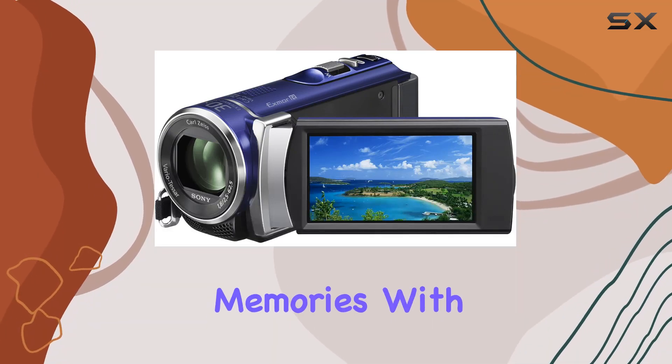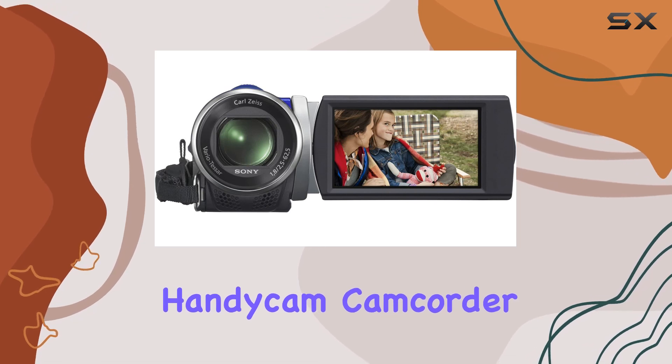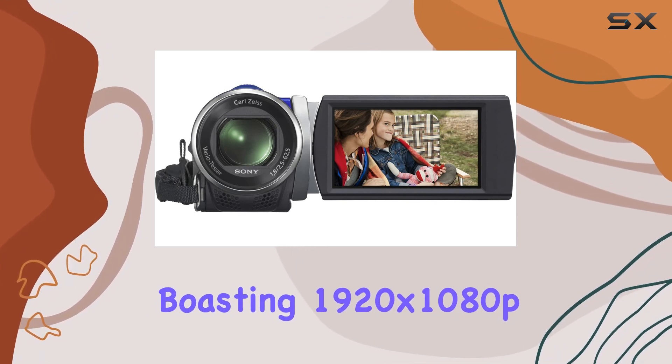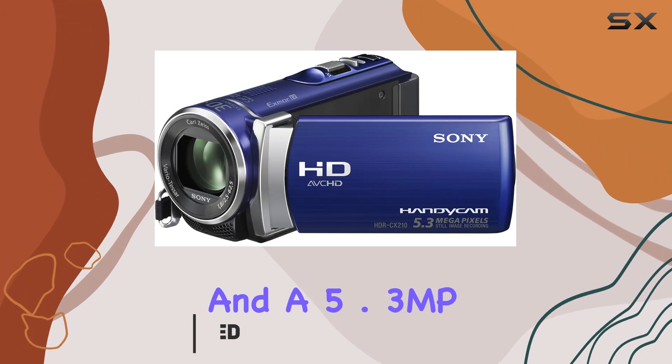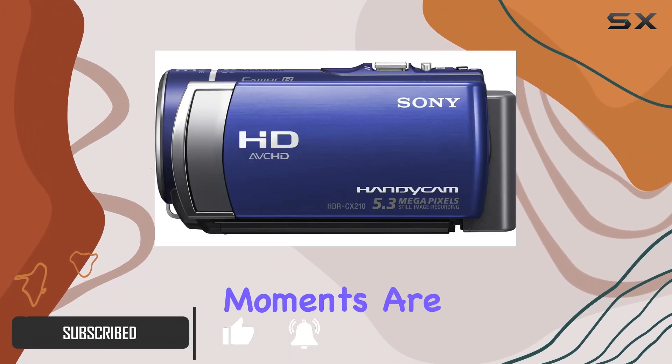Dive into the world of vivid memories with the Sony HDR-CX210 High Definition Handycam Camcorder. Boasting 1920x1080p Full HD recording and a 5.3 MP still image capture capability, this camcorder ensures your moments are preserved in exceptional clarity.